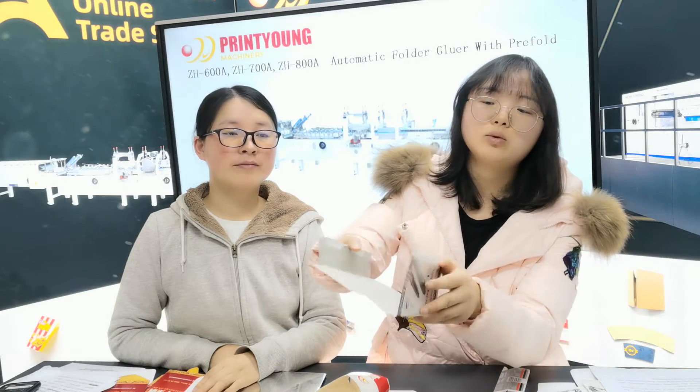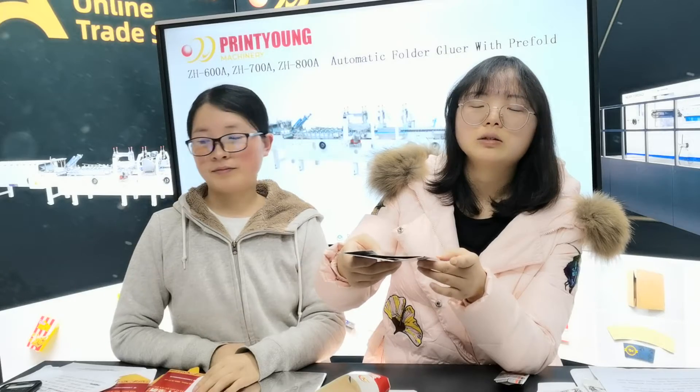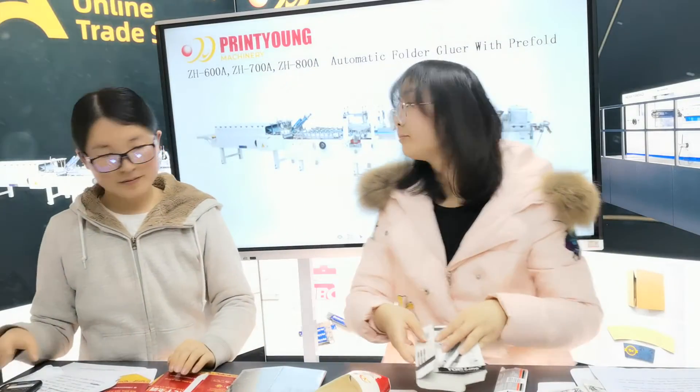With pair photo, it will be easy to open the box after the boxes are finished.